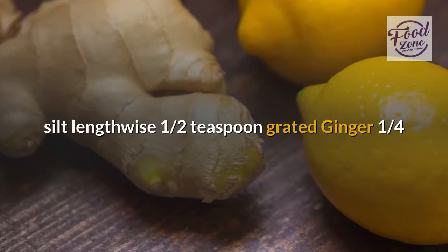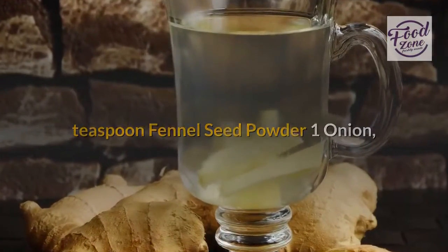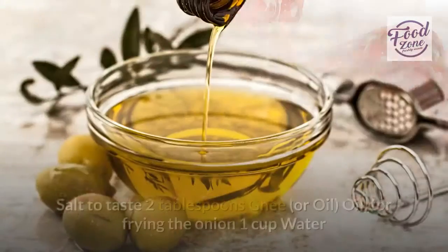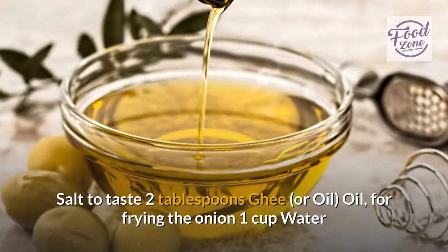One green chili, slit lengthwise; one and a half teaspoons grated ginger; one quarter teaspoon fennel seed powder; one onion, thinly sliced; one quarter cup chopped apple; one quarter cup pomegranate seeds; one quarter cup grapes, seedless; salt to taste; two tablespoons ghee or oil for frying the onion; one cup water.